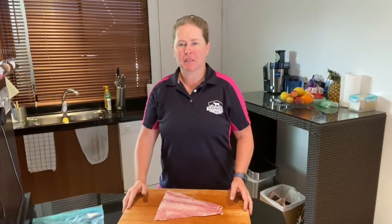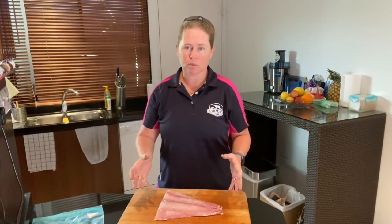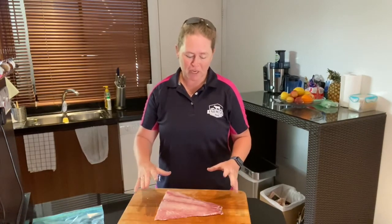Welcome to Farmers Market Meat Minute Monday. Today we're going to talk about how to tell if your fish is fresh. If you're heading to the market, online, or in a shop and you want to make sure you're getting the freshest fish, make sure of a few things.